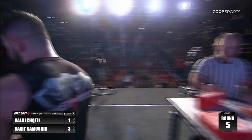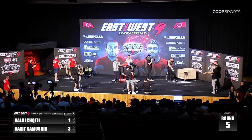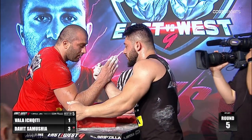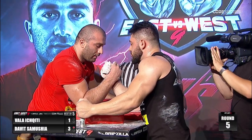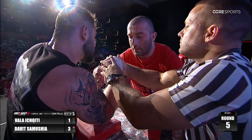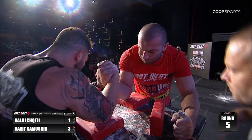It looks to me like David is wearing out a little bit — we might still have a match here. David Samusha is your winner. He has won the best of five, but they're doing this round just for entertainment's sake.